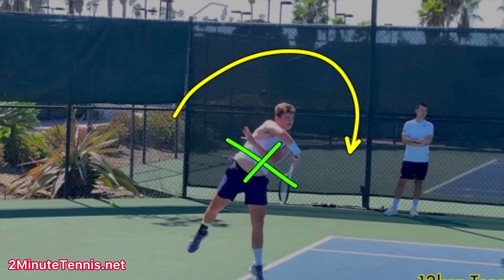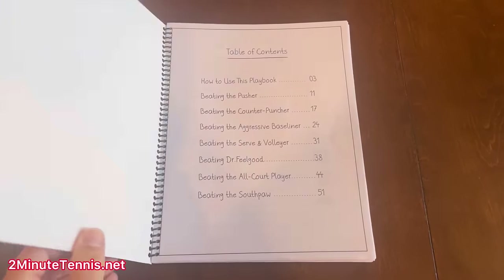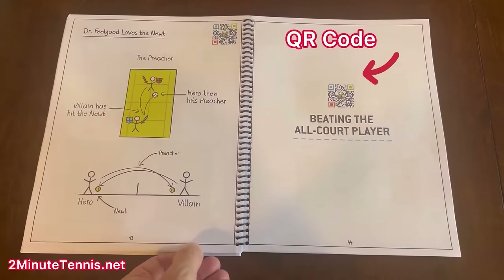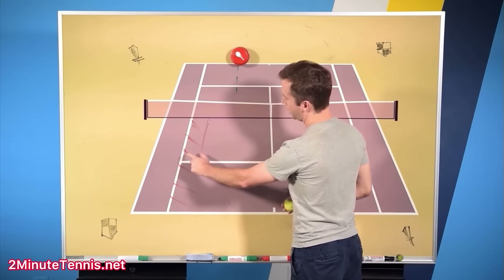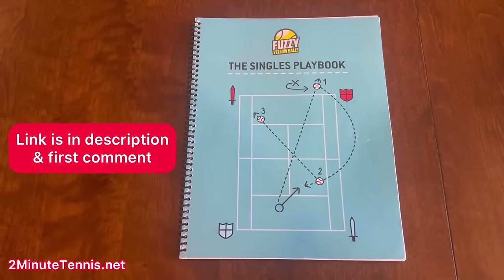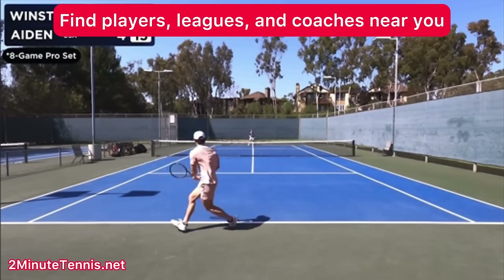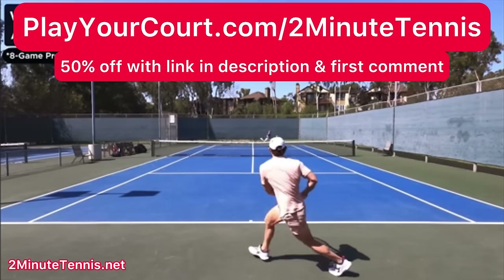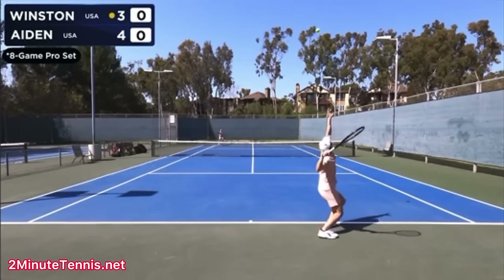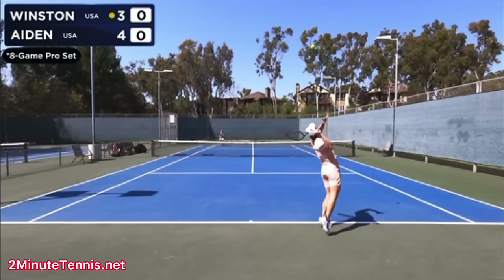Use these tips and your serve is going to improve dramatically, Winston. If you want to learn the exact same strategies that the pros are using to help them win more matches, check out the Singles Playbook by Fuzzy Yellow Balls — over 50 pages of strategy after strategy, all based on the style of opponent you play against. Put your phone or tablet up over the QR code and up pops a short video from Will Hamilton showing you how to use each strategy. The link is in the description, pinned in the first comment. And if you're looking for people to play matches against or practice with, or a local league or coach, use my link for PlayYourCourt.com/2MinuteTennis and get 50% off when you sign up. Winston, work on these serve tips — you're going to gain confidence, win more matches, and play much better tennis. This is Ryan Ritty from 2MinuteTennis.net. Winston, you got this!